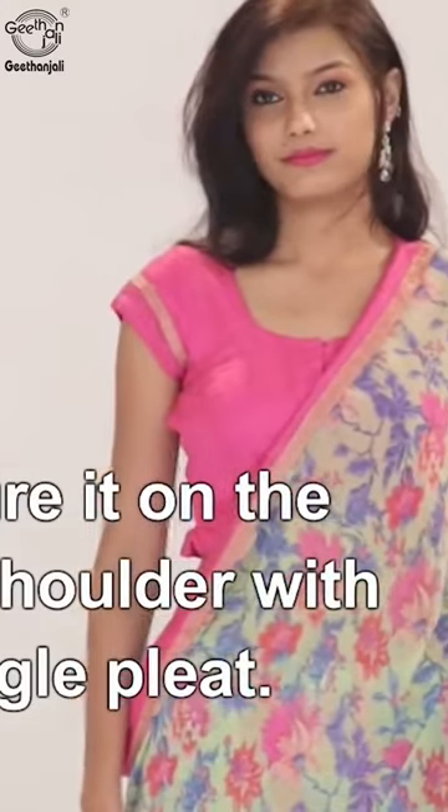Bring the pallu over towards the front and secure it on the left shoulder with a single pleat.